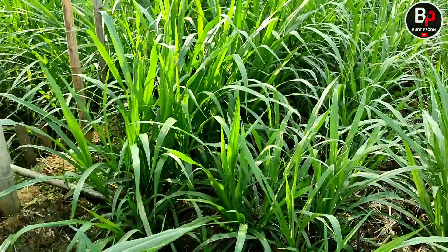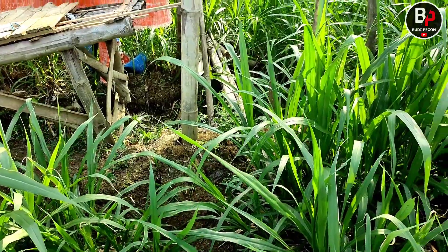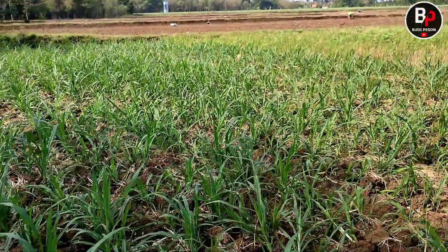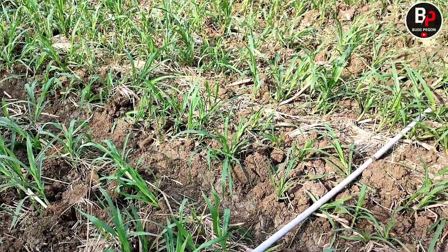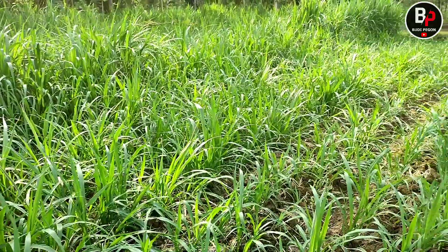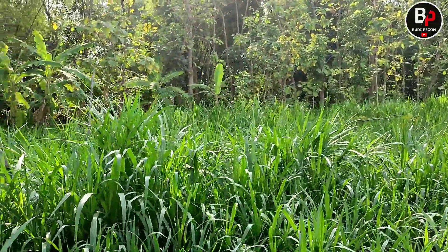Yang paling jos gandos itu sebelah sini, karena dulu sebelah sini itu bekas galeng — gundukan tepi sawah — yang sudah agak kering, tidak terlalu basah. Kalau yang sebelah sana itu masih basah waktu penanaman, jadi yang terlalu basah malah pertumbuhannya kurang bagus. Alhamdulillah sudah mulai bagus, kurang lebih satu bulan dari penanaman. Yang paling bagus perkembangannya sebelah sana, padahal cuma selisih sekitar lima hari penanamannya karena menunggu bibit tambahan.